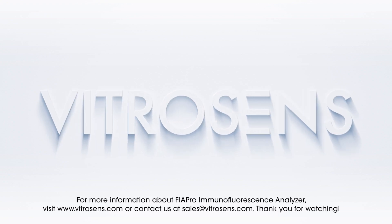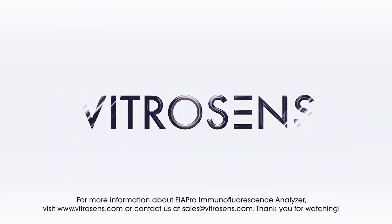For more information about the FIA Pro Immunofluorescence Analyzer, visit Vitresens' website or contact us at sales@vitresens.com. Thank you for watching.